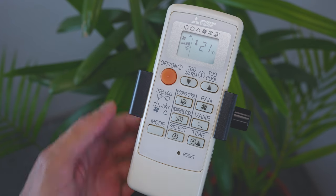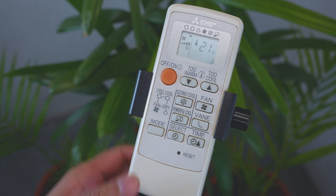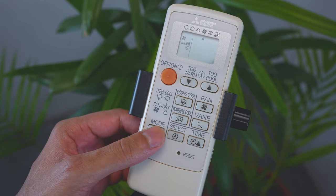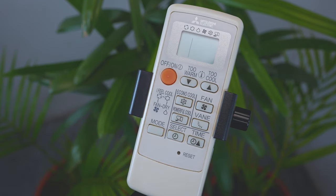Welcome back to another video. In this video we learn the operations of the Mitsubishi Electric air conditioner. If you want to know all the functions of this remote control, stay tuned for the rest of this video.